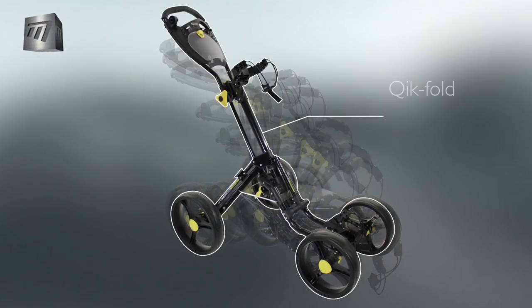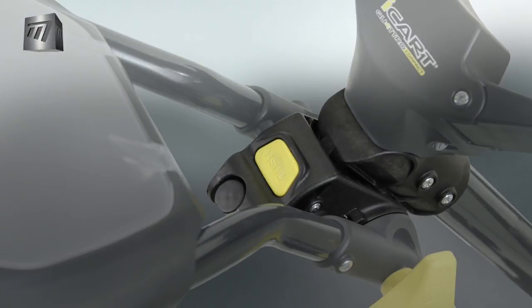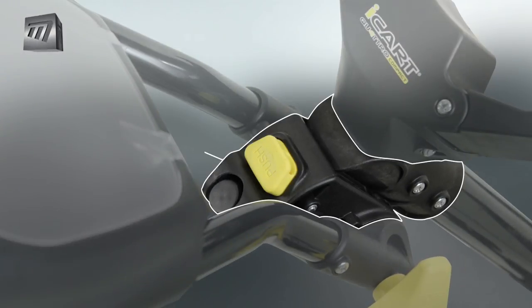Setup is simple. With one smooth movement, the trolley expands to its full size. The quick fold system uses a single button to collapse the frame and clicks into place when set up.